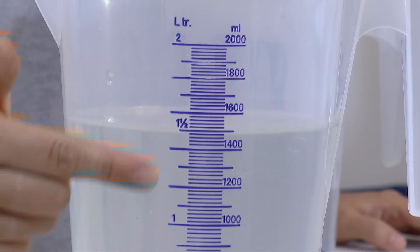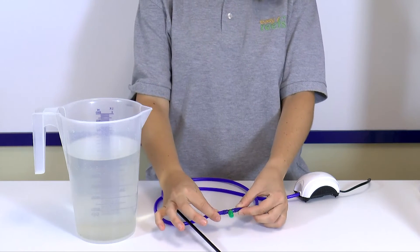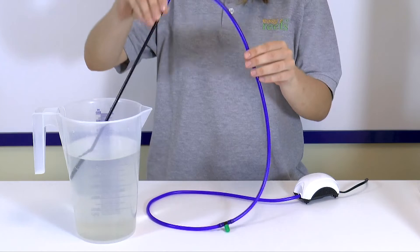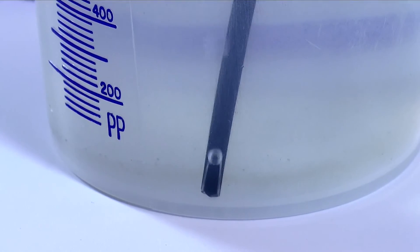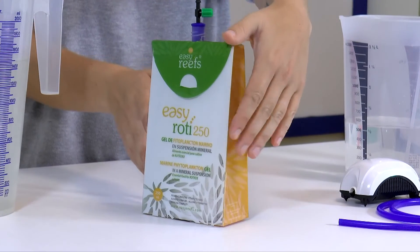As we can see, our inoculum is 1,500 milliliters. We mount the aeration system, to which we have attached a small valve to regulate the flow. We have also made a small cut to the hollow stirring rod so that the bubble is larger. We introduce the rod into the inoculum and regulate the flow to be smooth. It is important to maintain a smooth airflow because violent bubbling could cause the female rotifers to lose their eggs, leading to a less productive culture.